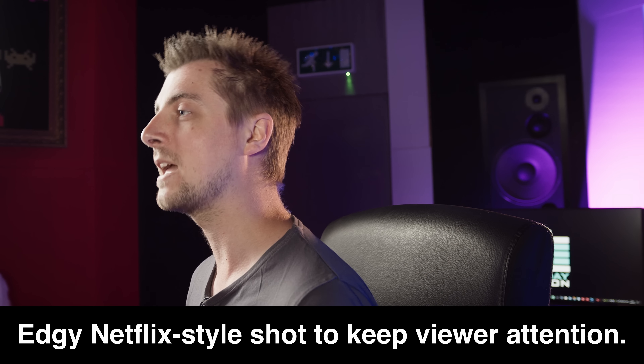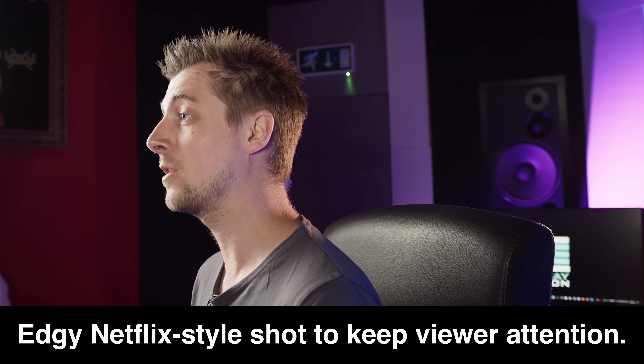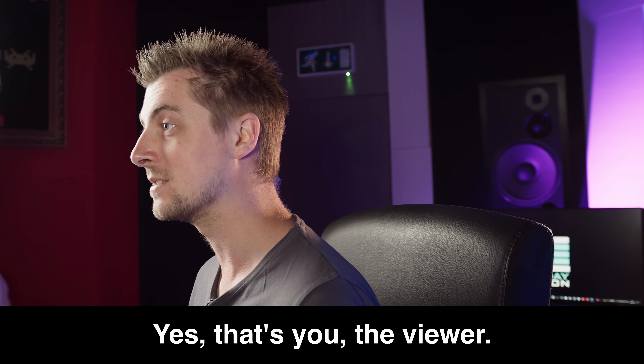As a disclaimer, Antelope have given us the interface to keep, however we are entirely unbiased in our review and we're free to give our honest opinions as usual.